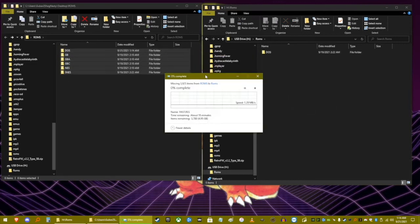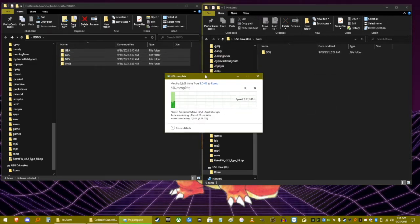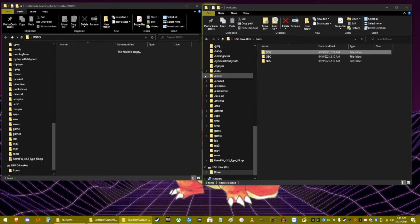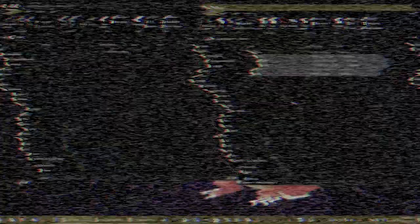We'll let this transfer run — I'll speed this up so you don't have to watch all of it. Once this is done, I will show you how to find your ROMs on your unit.